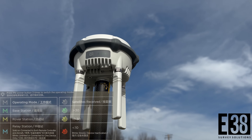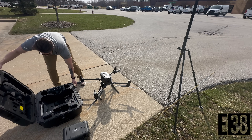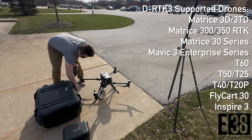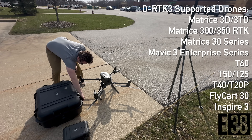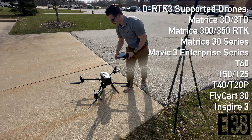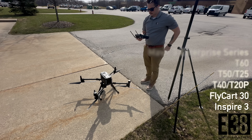Then, if you haven't already, set up your DJI drone. In this demonstration I'm using a Matrice 300. While this list of legacy drones are compatible with the DRTK3 as a traditional base, the Matrice 4 series and subsequent drones using O4 Enterprise video transmission can utilize the relay mode to extend the range of your drone from your controller up to 25km.